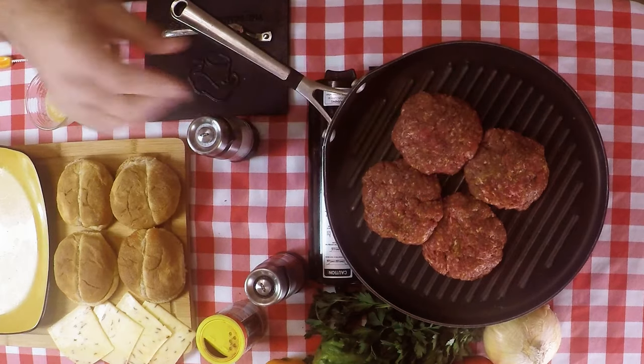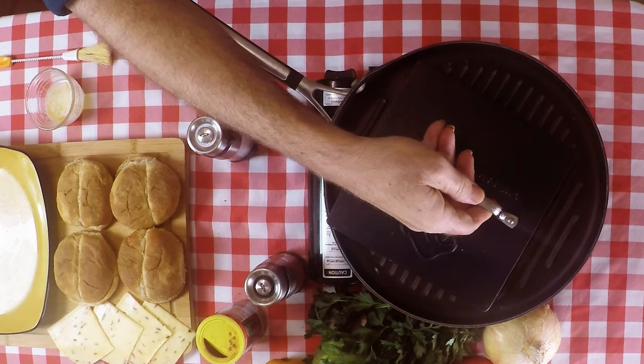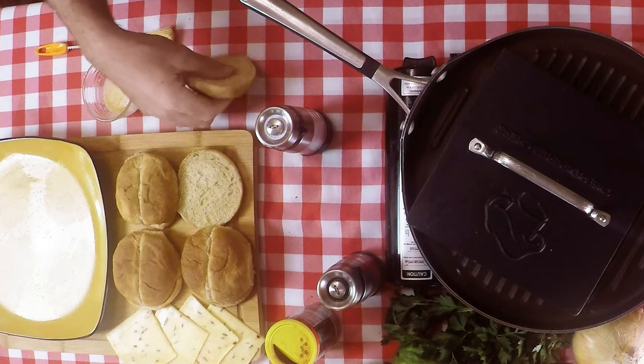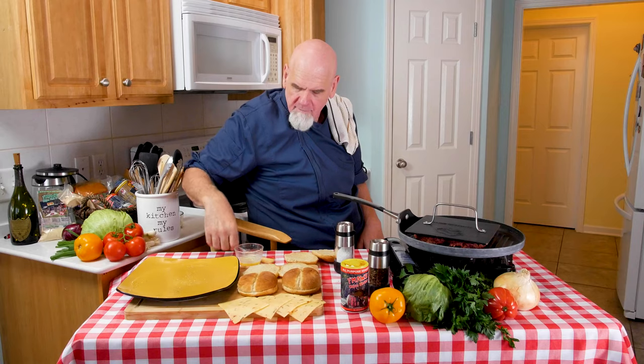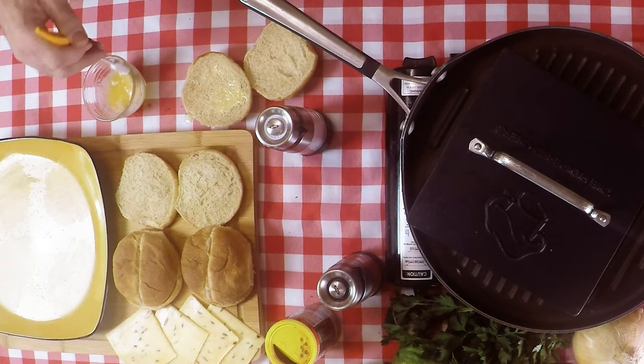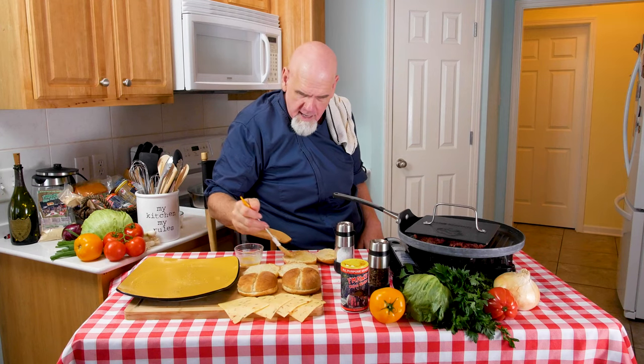Turn the heat down a little bit. Now all four are together. I'm going to take my Pampered Chef press and put it right down on top. What it's going to do is retain the heat and actually cook the meat on both sides — I'll show you what that looks like in just a bit. In the meantime, while the burgers are cooking, we're going to get our sourdough buns. I've melted a couple of teaspoons of butter to put on the bun, and we've preheated our oven to 350 degrees. We're going to toast these buns.